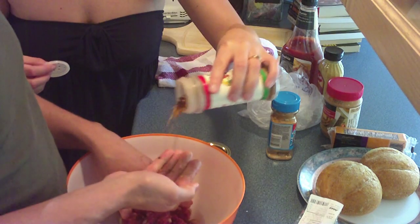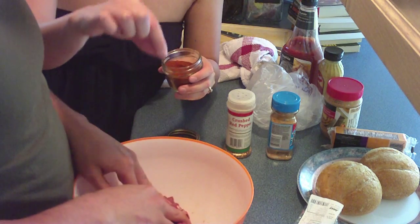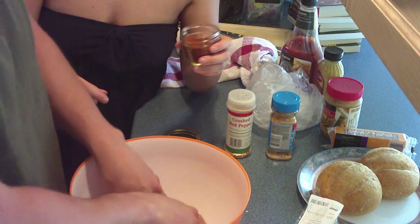Put some popcorn spice. Chili pepper. Nice. Pinch, pinch, pinch of chili powder.